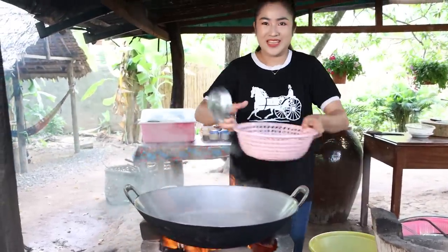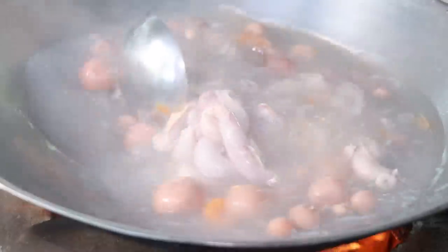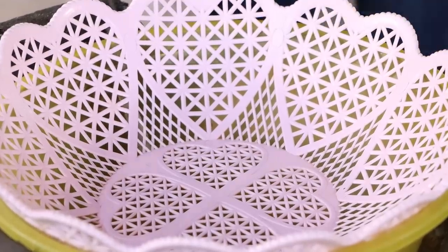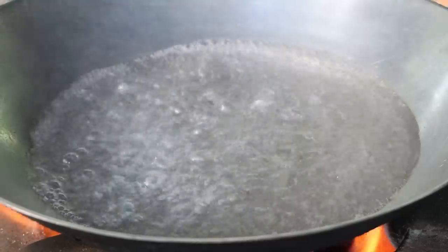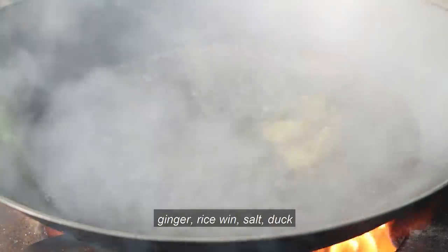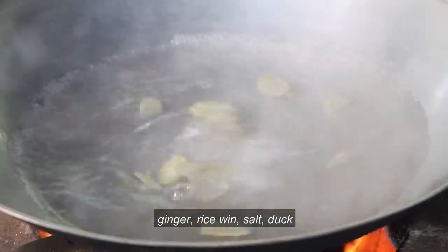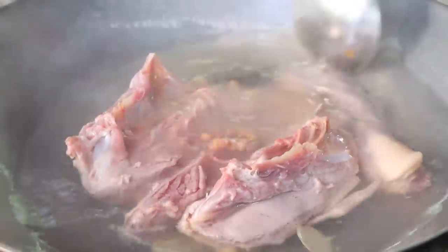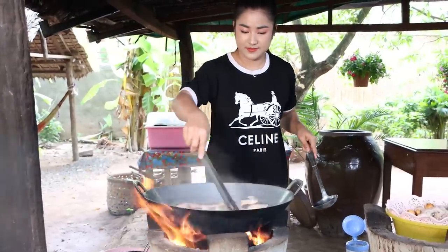I will take the chicken for a second. I am sautéing, so I'm going to put the sauce on top. Put the sauce on top.